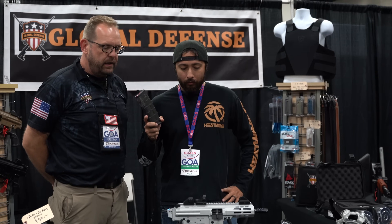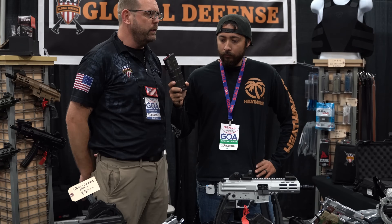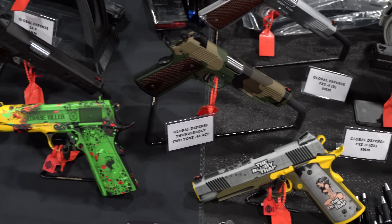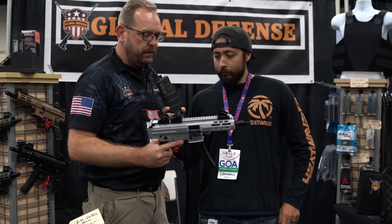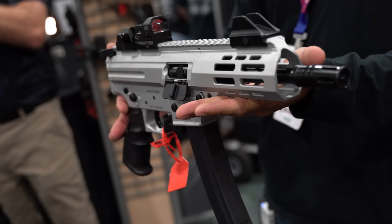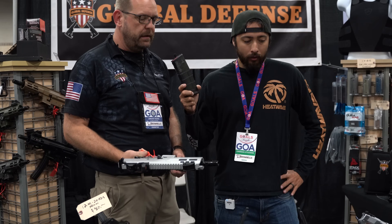I am here at the Global Defense booth with Jordan Young. Jordan, nice to meet you. What do we have going on here? We're located in South Florida — we're an importer and direct retailer, we try to pass along a lot of value and bring in some interesting pieces. We launched the SA-9 at SHOT Show this year. That's our pistol caliber carbine right there — it uses HK MP5 mags, it's a 9mm direct blowback, got a lot of nice features, and MSRP is about $799. Those are available now.